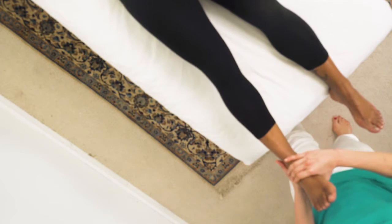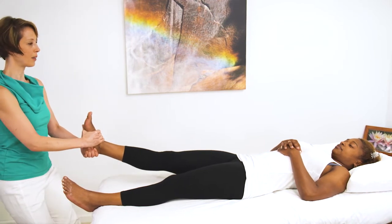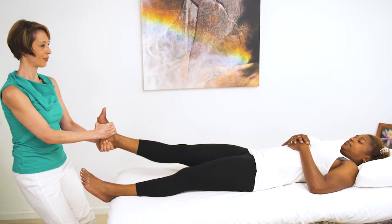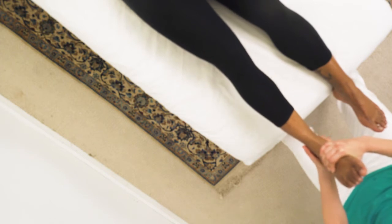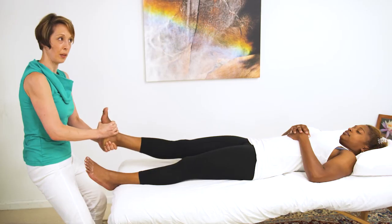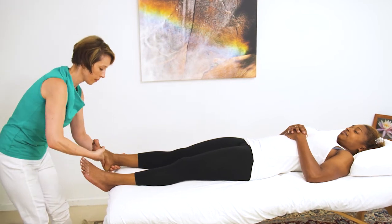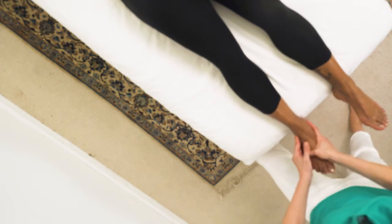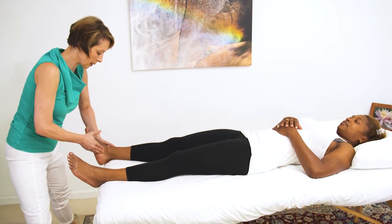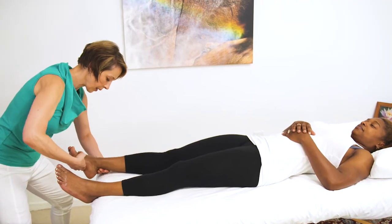I'm going to do a little traction just to help create a little space. I'm going to pull on your ankle and just hold, then do a little bit of side-to-side movement of the calcaneus — the heel bone. And now moving over to the medial side, then checking out the change.